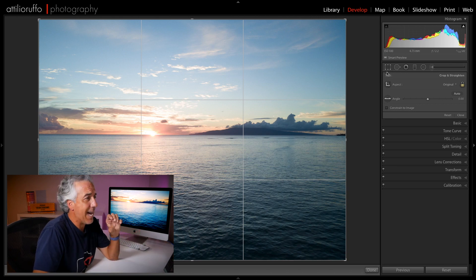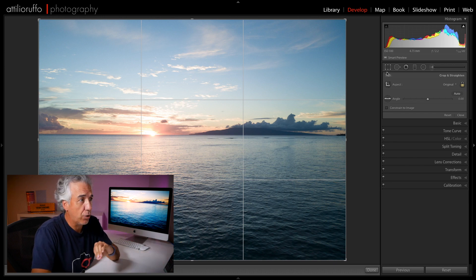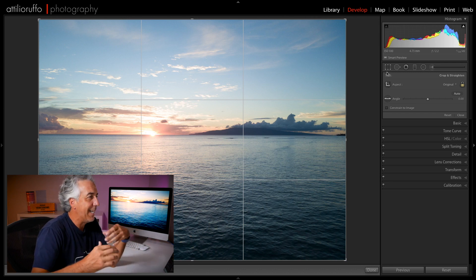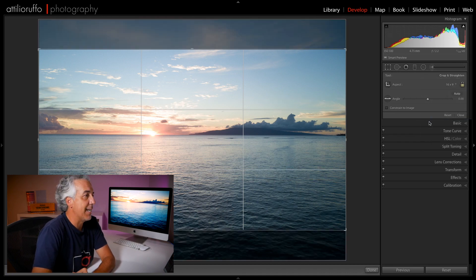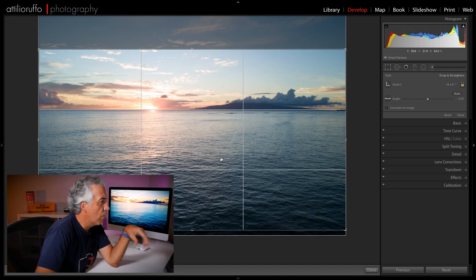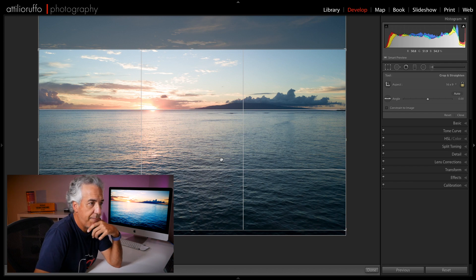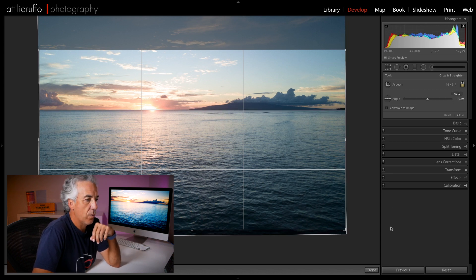Let's see how we can improve this very flat image with a simple Lightroom editing workflow. First of all, as with any photo, I like to evaluate the best aspect ratio. In this case there is a lot of sky and a lot of water, so I'll use the rule of thirds technique. I'll select the 16:9 aspect ratio and place my horizon right at two-thirds of the frame. I'll also make sure the horizon is straight — and now it's done.